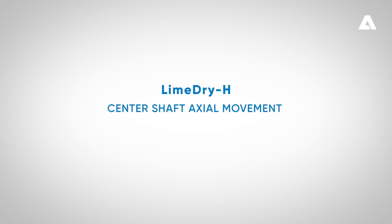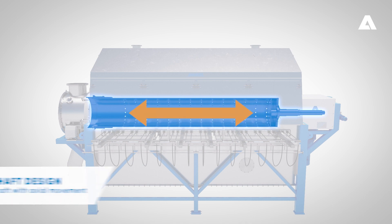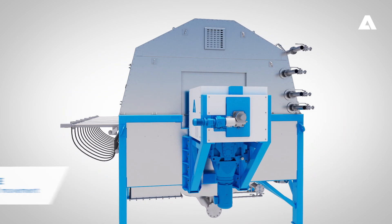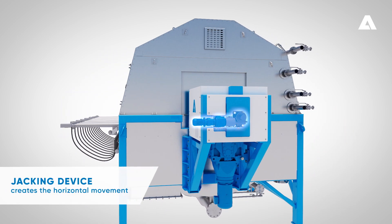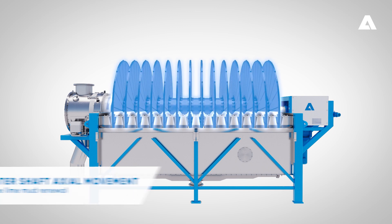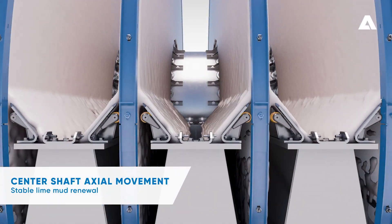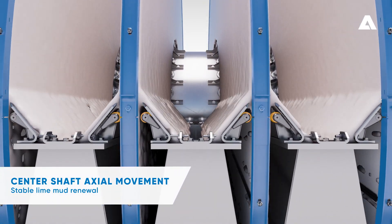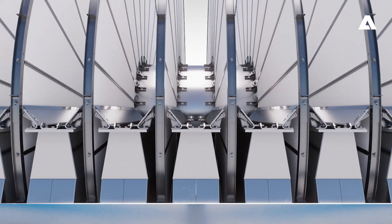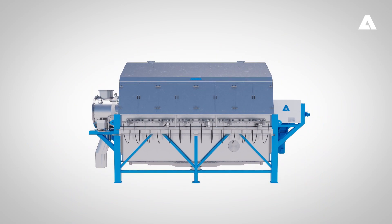Lime Dry H contains a new shaft design — the so-called hollow shaft with axial movement. The center shaft horizontal movement is generated by a jacking device located on the end of the shaft. During normal filter operation the axial movement is continuous. The axial movement by the center shaft enables stable renewal of lime mud pre-coat. This provides more homogeneous lime mud dryness, which ensures less temperature fluctuation in the flue gases from the lime kiln and ultimately savings in energy.